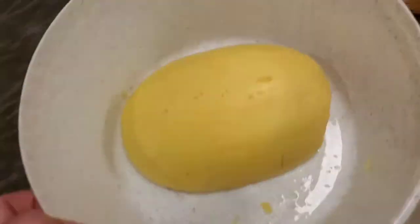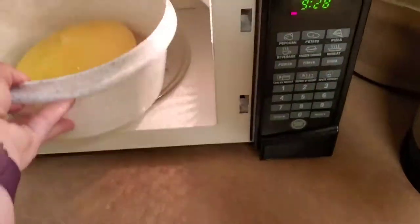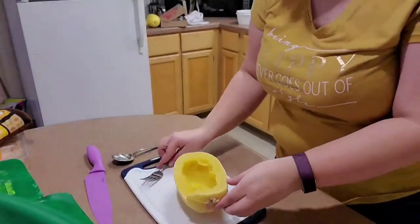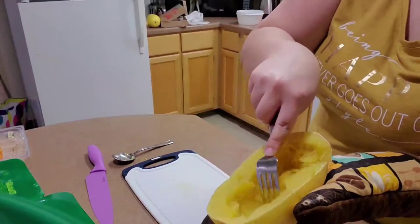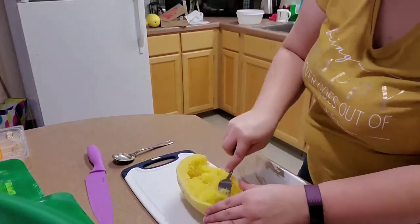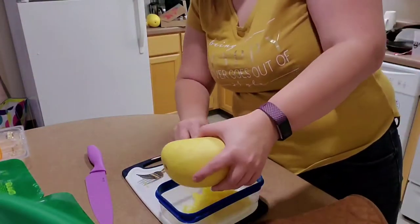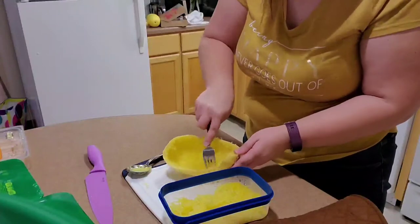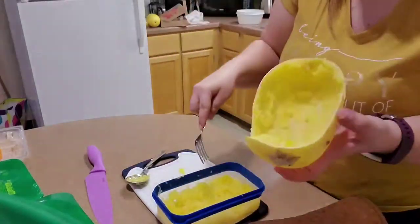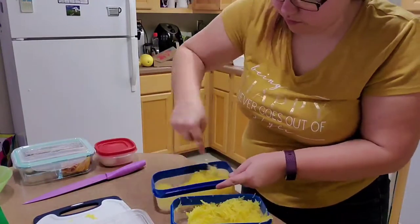Once the inside of the squash is clean, you're going to stick it in a dish and fill it with water so that it covers at least one inch, and then stick it in the microwave for 10 minutes. Once that 10 minutes is over and you've let it cool a bit — I still used an oven mitt because it was really hot — you're going to scoop it out with a fork and then it's going to turn into spaghetti. Be very careful because it's still really hot. Once I finished scooping it out, I put it into a container. The amount you see there is from the whole spaghetti squash, and I'm just going to portion it out into two different containers.